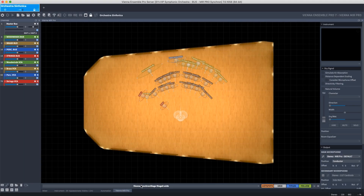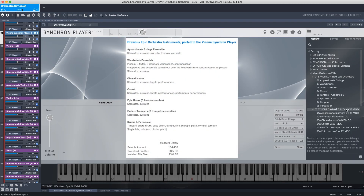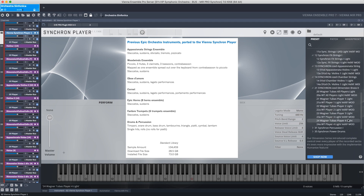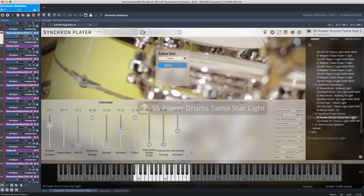Vienna Ensemble Pro also offers optional integration with Vienna MIR Pro with a single click. Plus, with the included 73 GB Epic Orchestra 2.0, you have a powerful all-in-one production tool to get started right away.